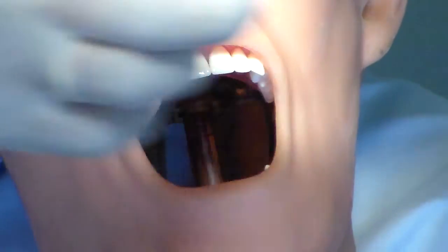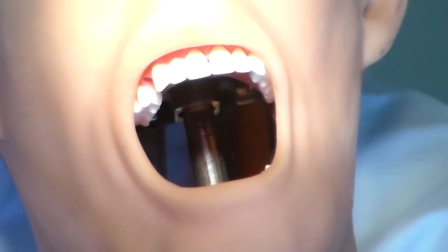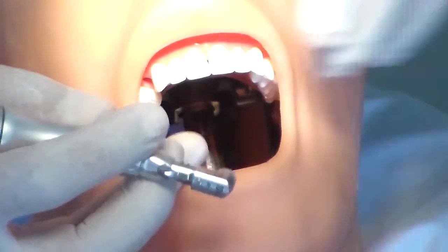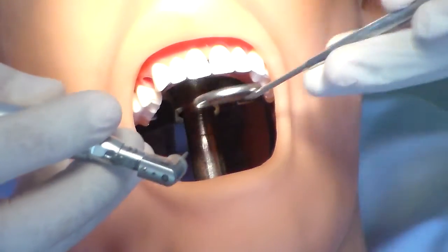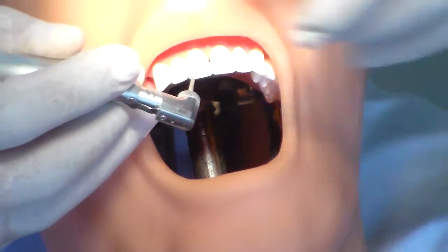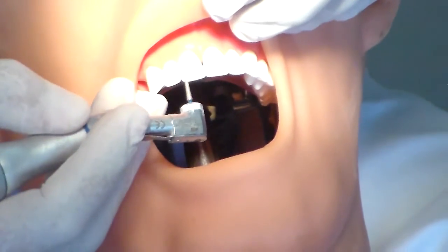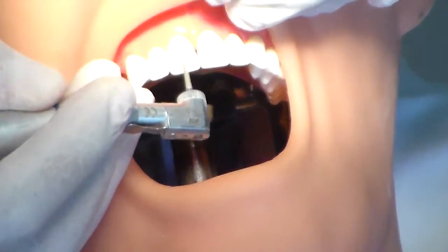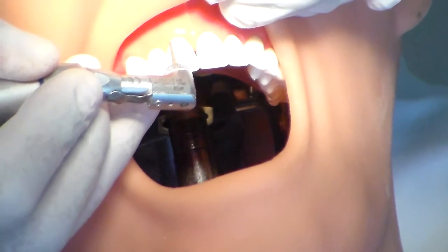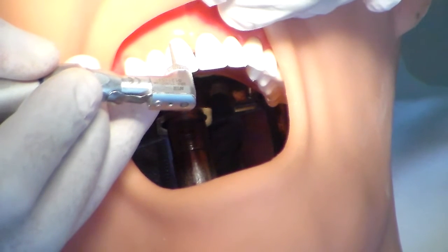Okay, so we're going to start off from this. The first part that you want to do is to make some depth orientation grooves. I'm going to make some depth orientation grooves — you have to make these grooves in two planes. I'm going to first start off with this portion and sink in my bur.